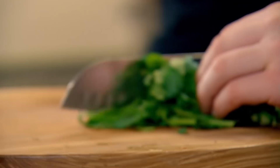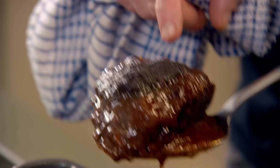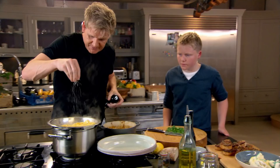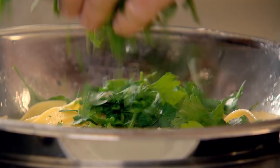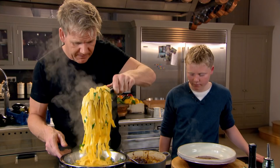Flat leaf parsley — scrunch it up and chop it. Now look at these beef cheeks — beauties. Look at them. They're really soft. I want you to taste. It's so good. Drain the pasta. Salt, pepper, and pasta — a little drizzle of olive oil. Put in your fresh, nicely chopped parsley. This is the magic bit — you take a little ladle of the juice, put that at the bottom, and put the pasta on top of that sauce.